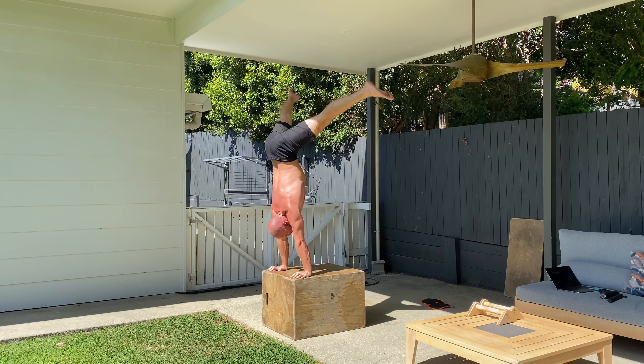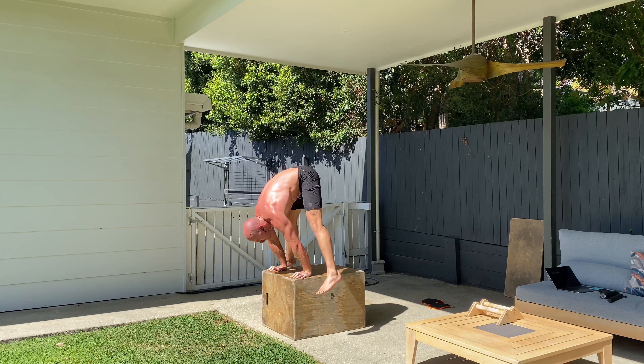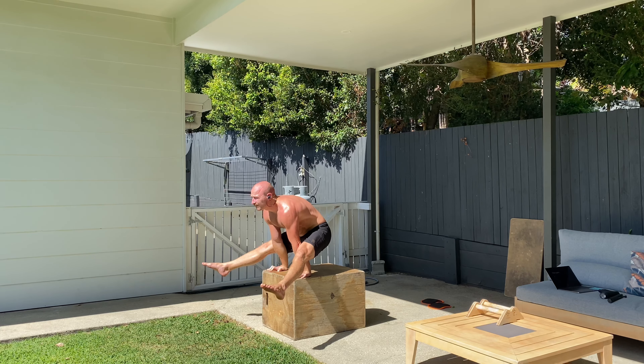Now hold this for a moment. Straddle the legs again. Make the negative as smooth as possible so there's no section being missed. And then try and hold the straddle L-sit, then sit onto your bum.